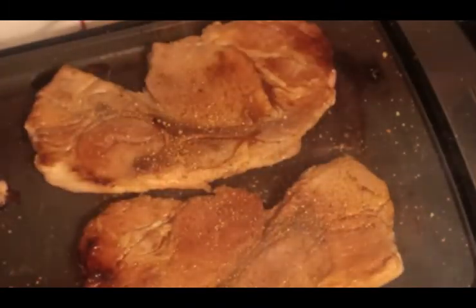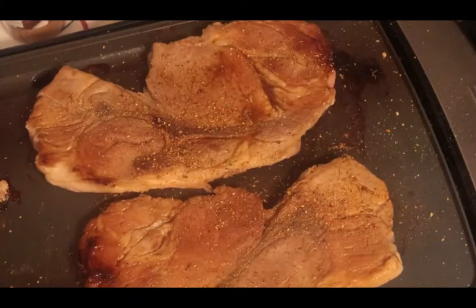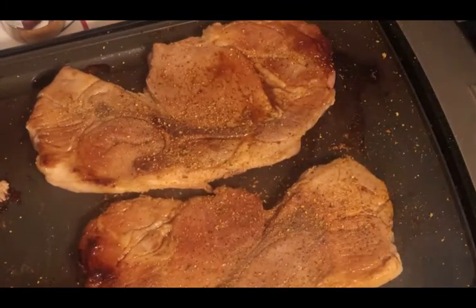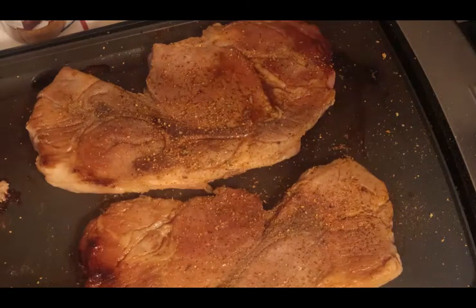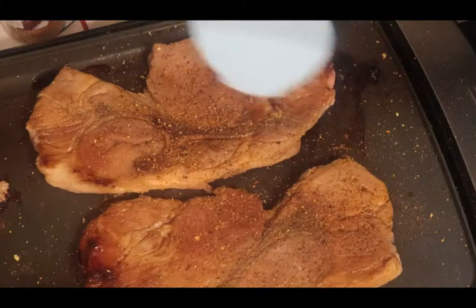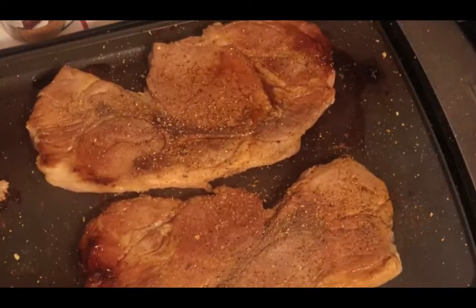So we're going to use a little bit of Cajun style, some salt and pepper, lemon pepper, and some good old sea salt. And we're going to put a lid on it.